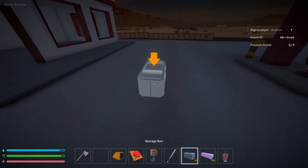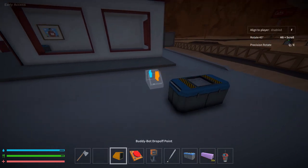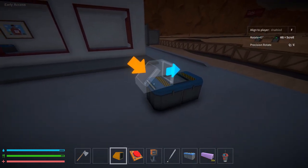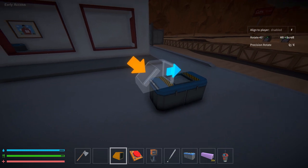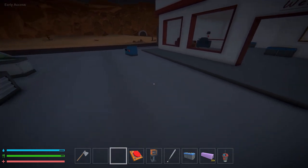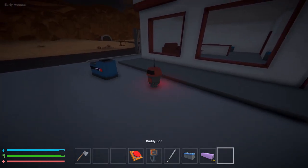I'm going to put a container over here and use the drop-off point. I'll put the drop-off point on top of the container — as you can see, it shows you where the item goes in and where it comes out, so placing it there should eject items straight into the container. Next I'll grab my little buddy bot and drop him here.